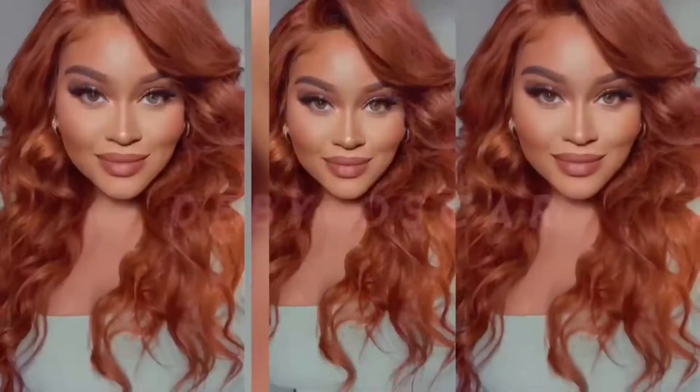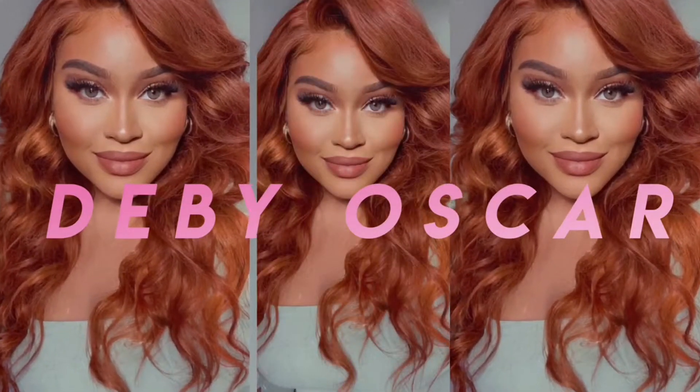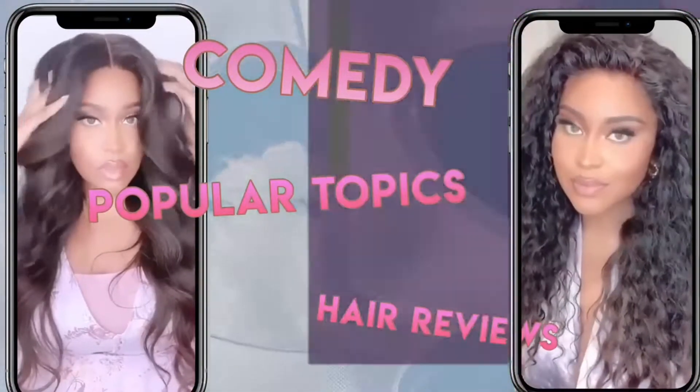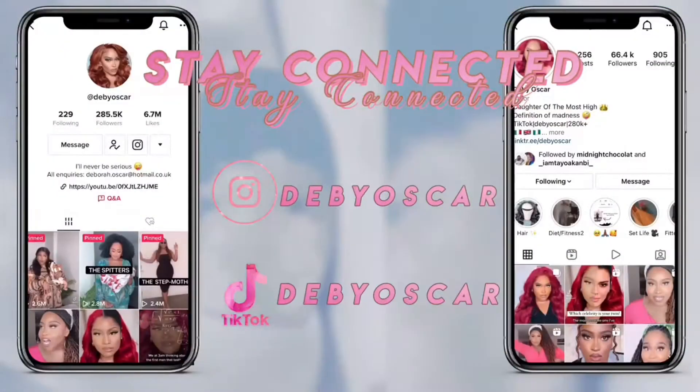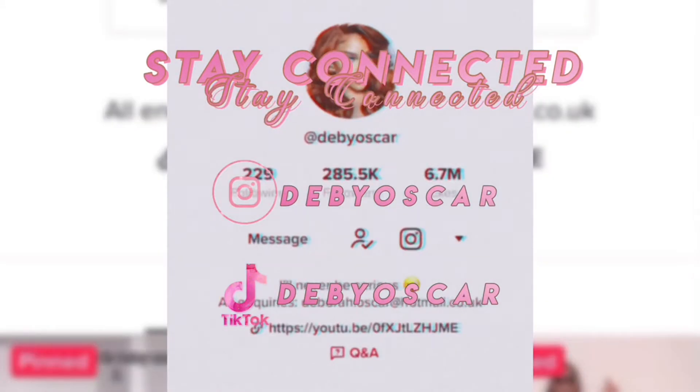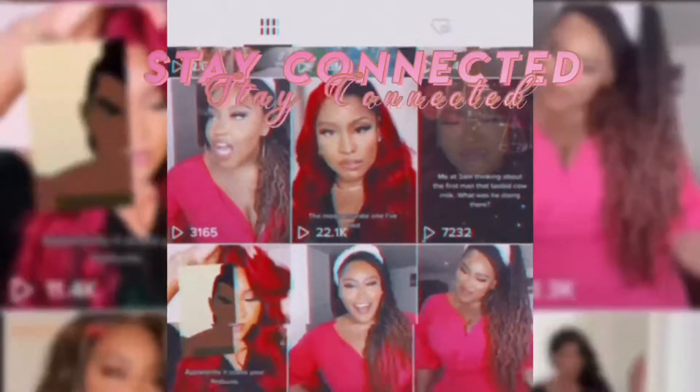I just want to show you guys the lace. Hi guys, welcome to my YouTube channel.